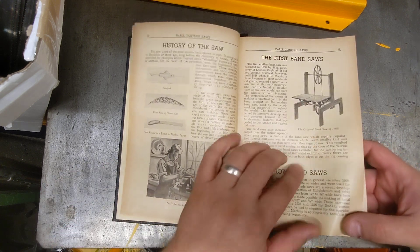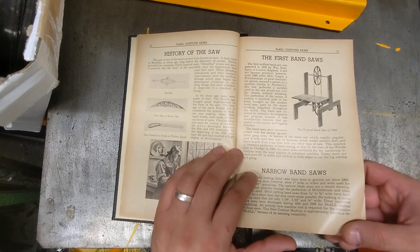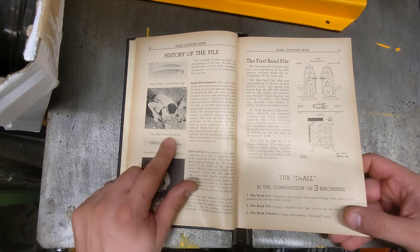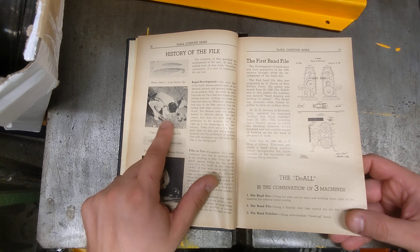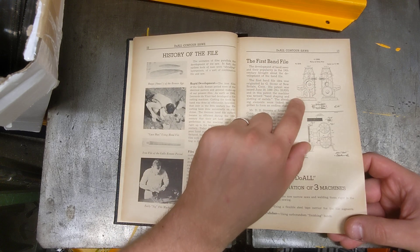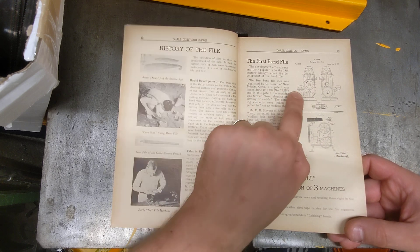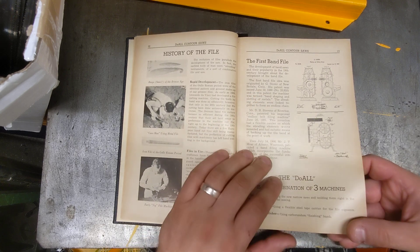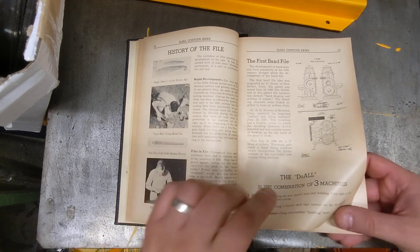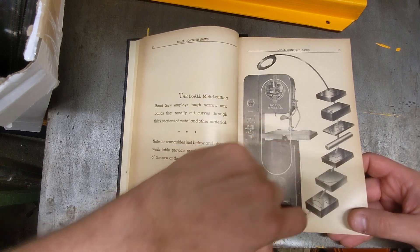The original bandsaw was invented in 1808 — an endless bandsaw from London, England. Then they go into the history of files and rasps from the bronze age, including a caveman using a metal file. The Dual is a combination of three things: the bandsaw, the band file, and the band polisher, originally from New Britain, Connecticut in 1860.